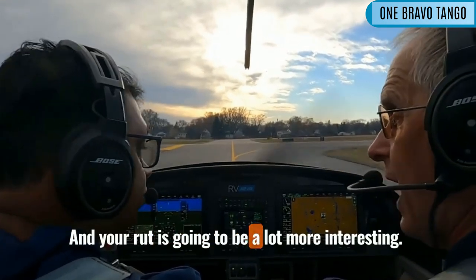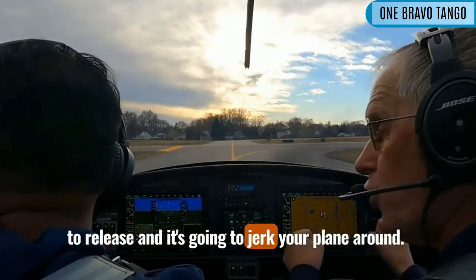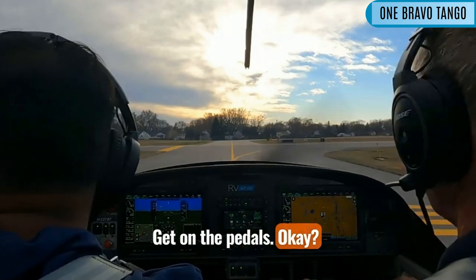Your rudder is going to be a lot more interesting. Remember, you're going to roll out and stop, then we're going to power up, and then you're going to release, and it's going to jerk the airplane around — get on the pedals.